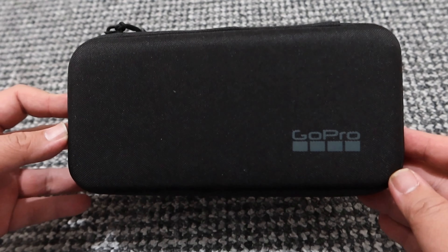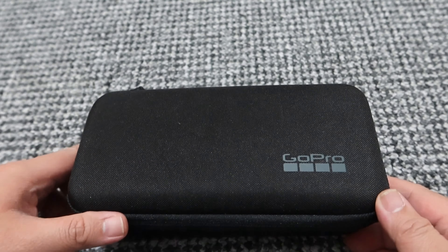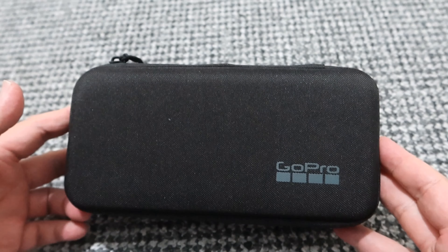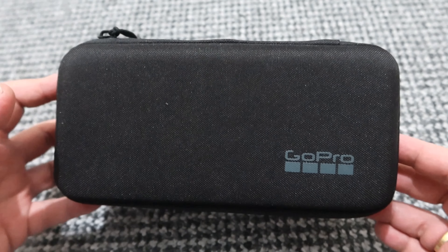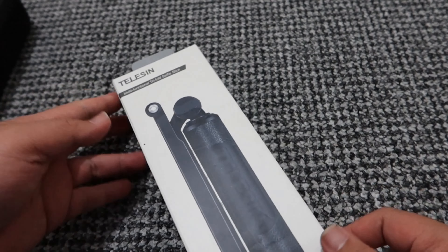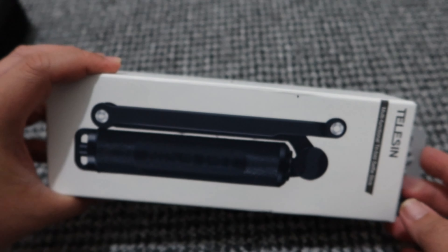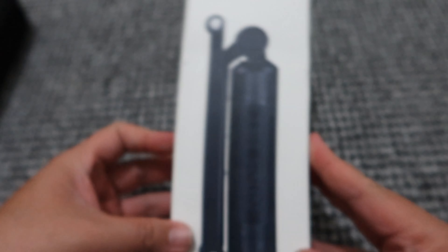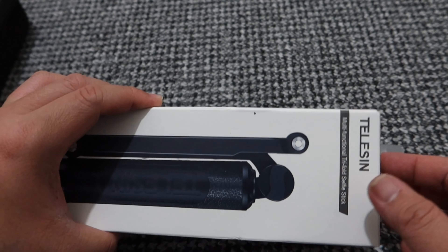So we have here our GoPro Hero 10 which I ordered recently from Kim Store, and this amounts to 24,990. I already used it. First, let's dig into the accessories that we bought. So we have here a telecine — let's call it a selfie stick. This is great for vlogging because you can use it short and then extend it.